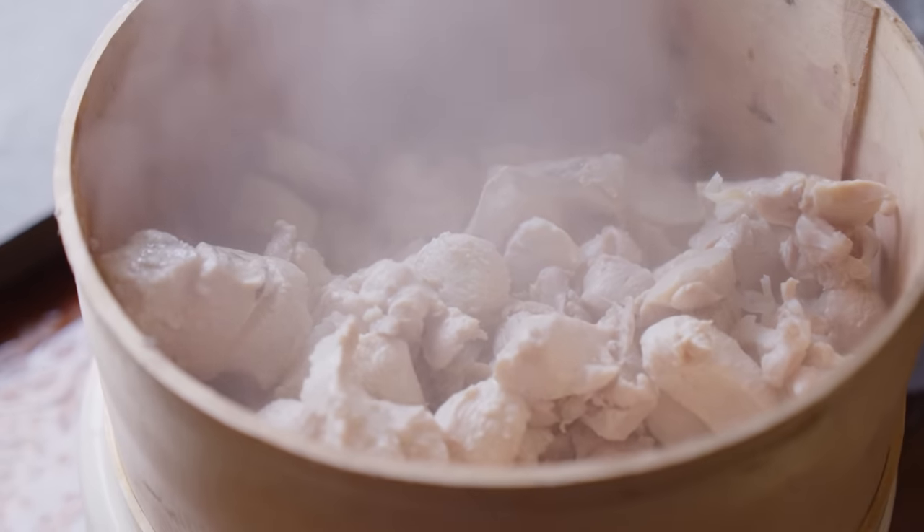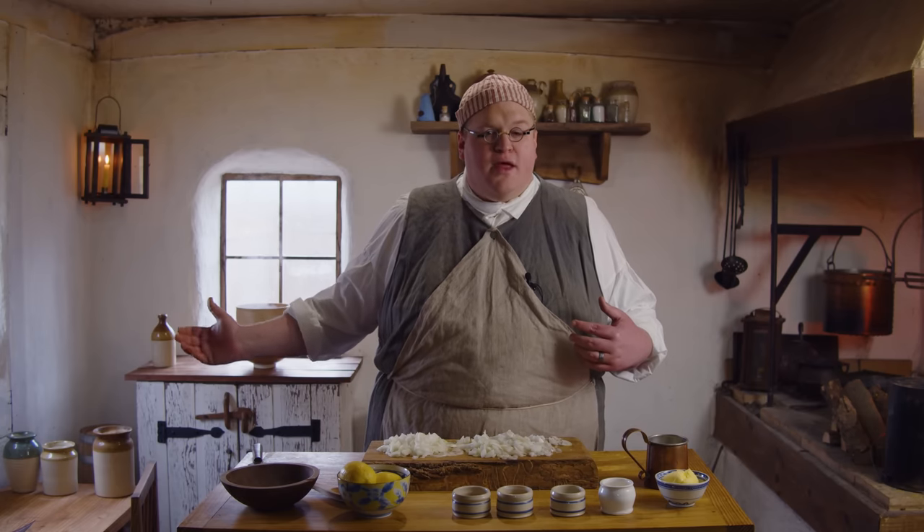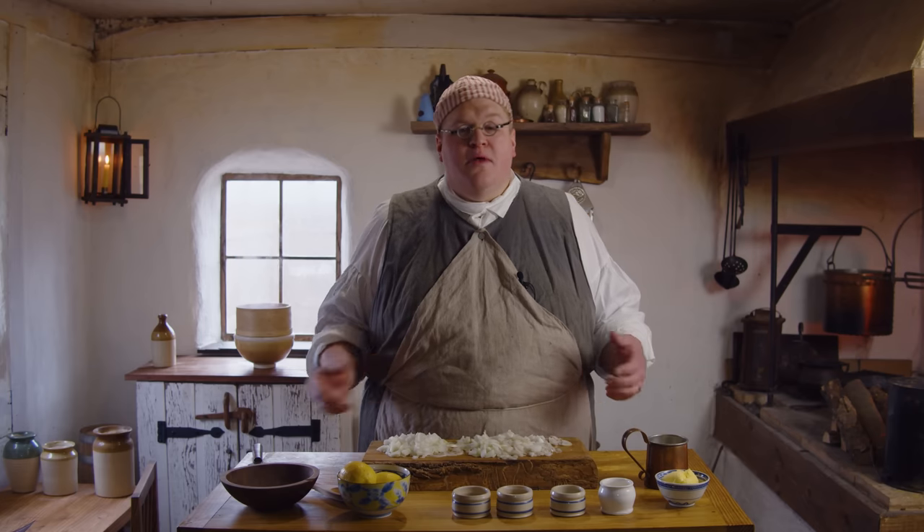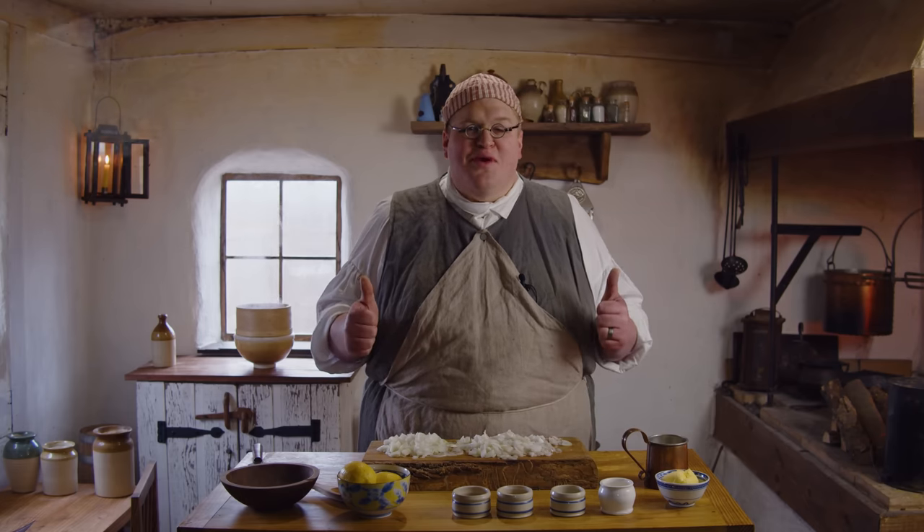We just strained the liquid off the chicken — it's staying in the bowl and will be used later in the recipe. Right now we need to get some butter and onions in this pan, start frying it up, then we'll add the chicken and the spices. It's going to be great.